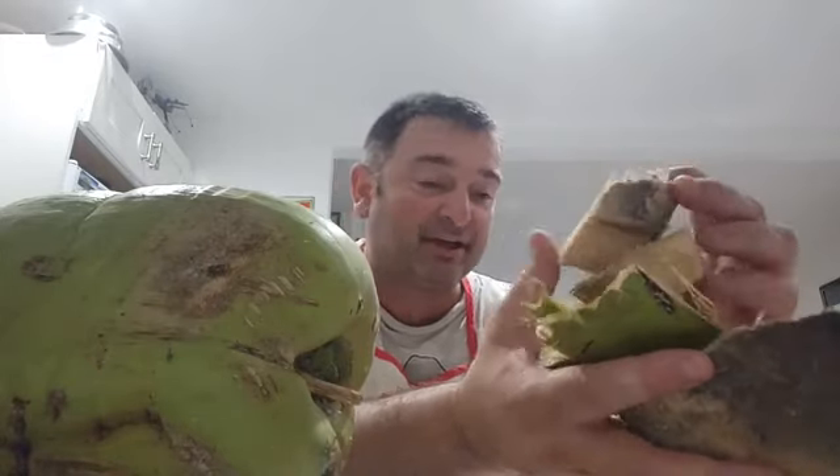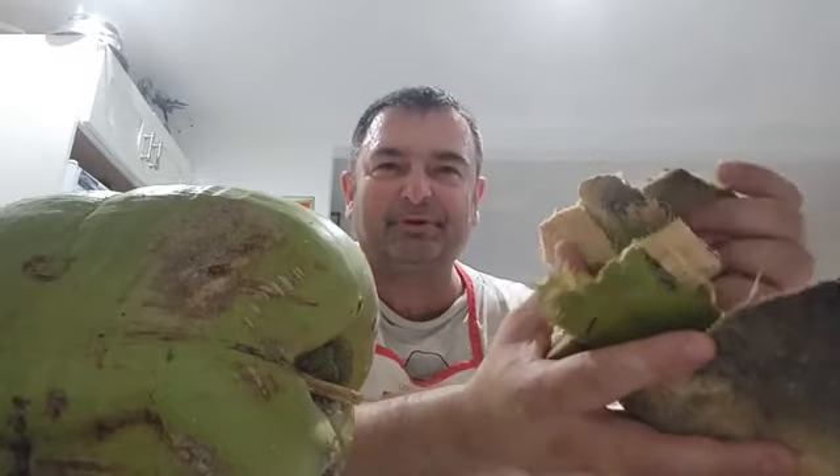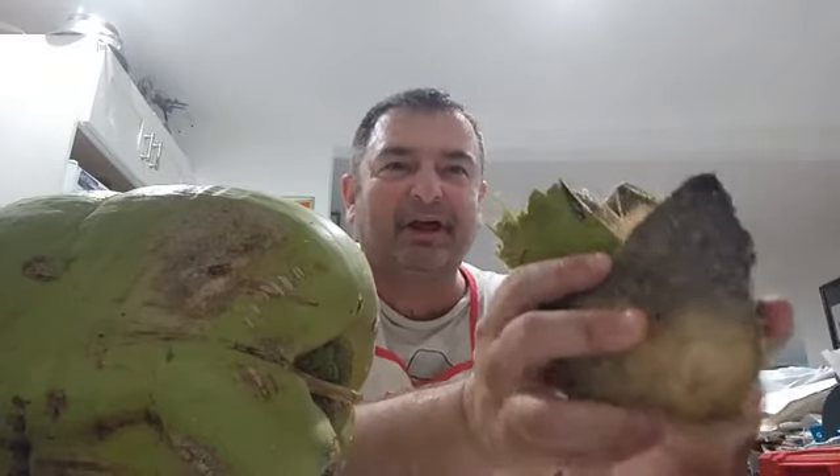So I was outside with a saw, and I have a greater appreciation for anything coconut after that.